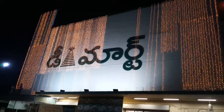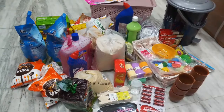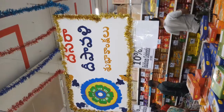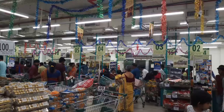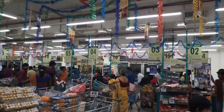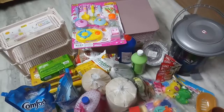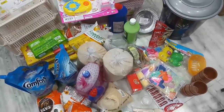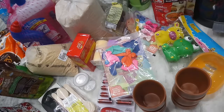Let's get started. Hi friends, welcome back to my channel. I am going to see D-Mart. If you want to subscribe to my channel, please subscribe and share it.